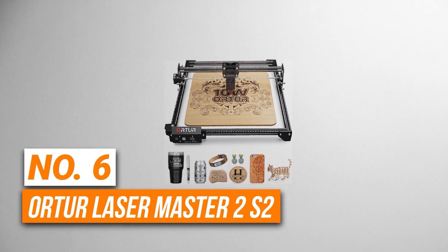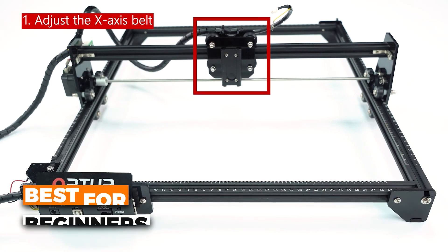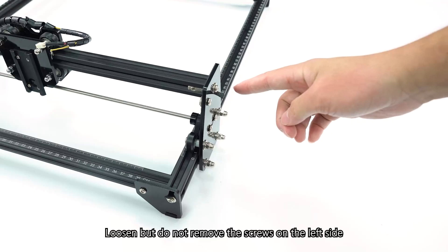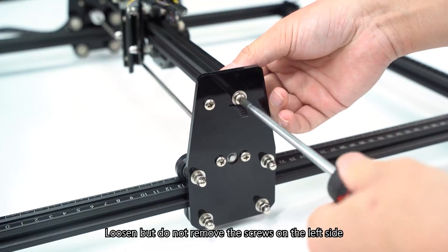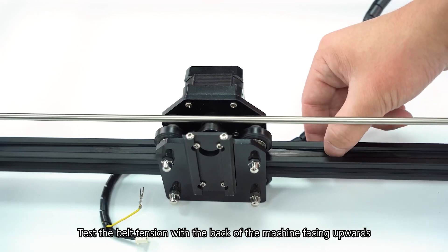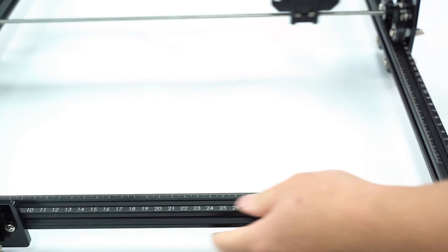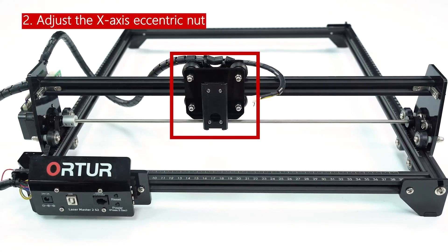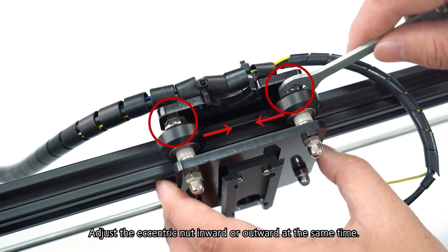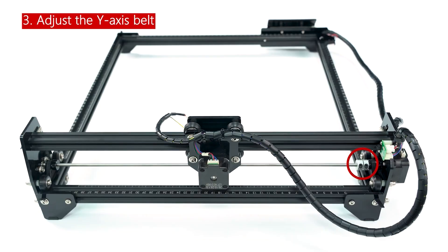Number 6 is the Order Laser Master 2S2. This is the best laser engraver for beginners. Its 10-watt laser module allows for precise engraving and cutting, and it's capable of handling materials like wood, acrylic, and even 12mm thick wood in a single pass. It also has an impressive 390mm by 410mm engraving area, which is pretty generous for a beginner model. The assembly process takes about 10 to 15 minutes, so even if you're new to laser engravers, you won't be spending hours trying to figure it out.